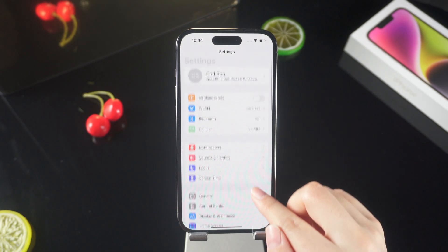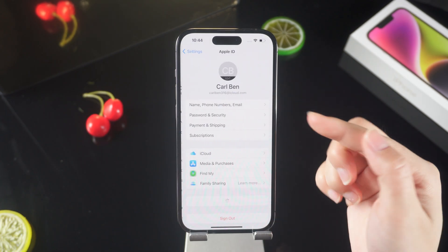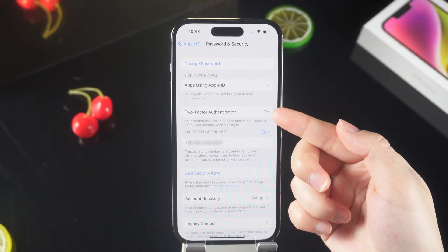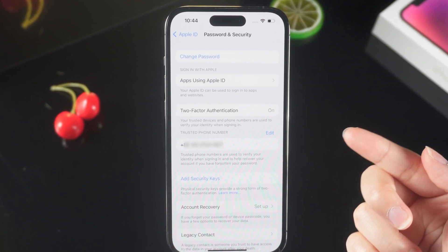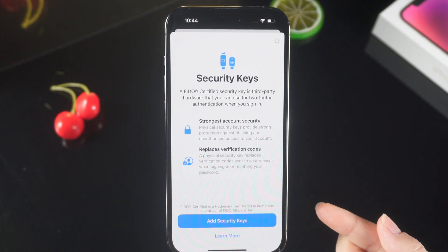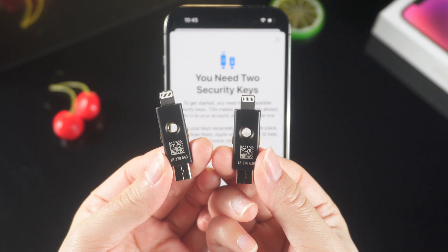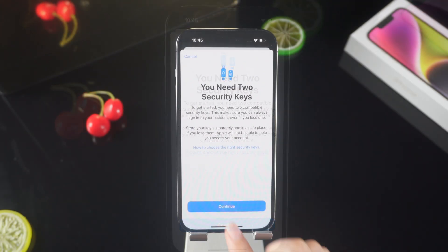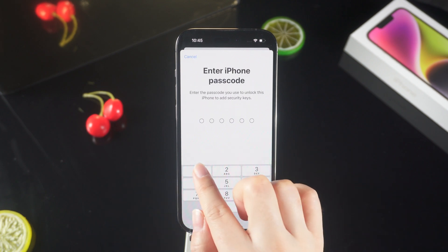In Settings, click on the top of your Apple ID. Select Password and Security. Confirm that two-factor authentication is turned on. And then select Add Security Key. The system will prompt you to prepare two physical security keys in case one is lost. Click Continue.